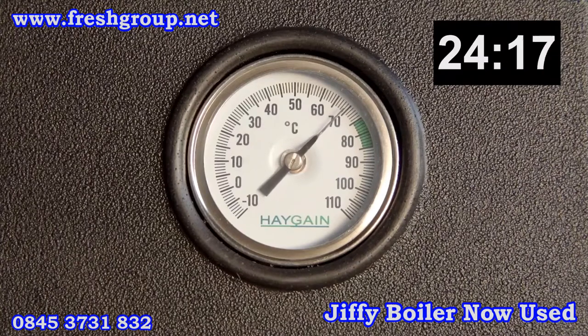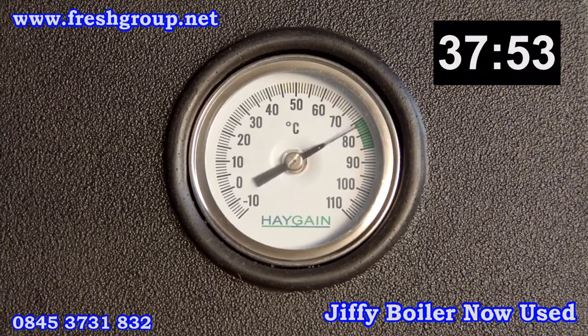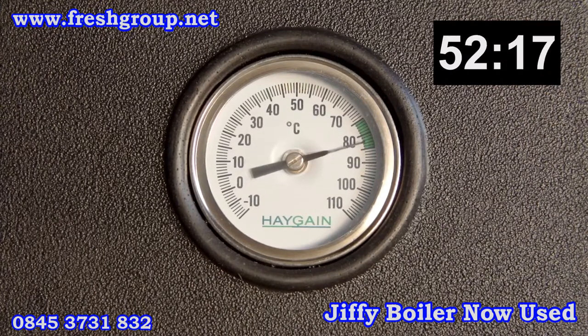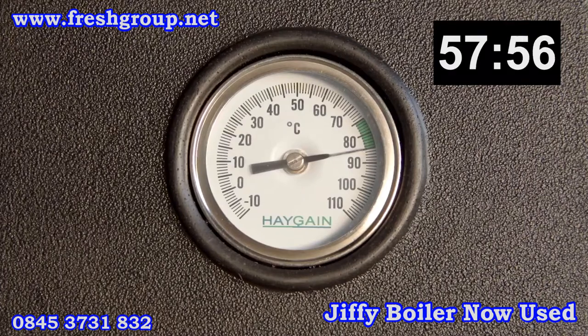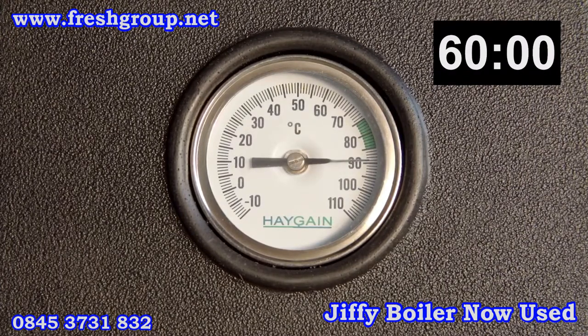It is not unusual for the thermometer to read over 90 degrees, but it is important that you steam for the full 60 minutes. During the steam cycle, you will notice water will drip from the drain holes in the bottom of the chest — this is normal, and it is important to keep these holes free from debris.